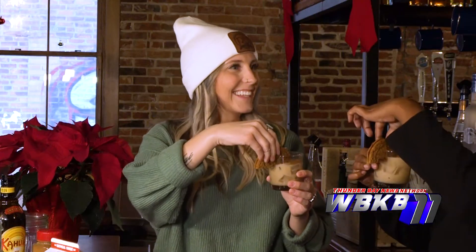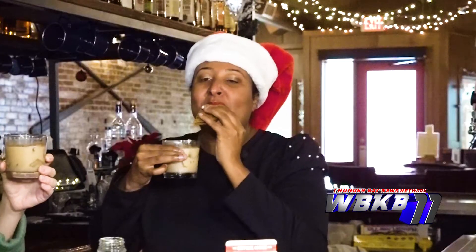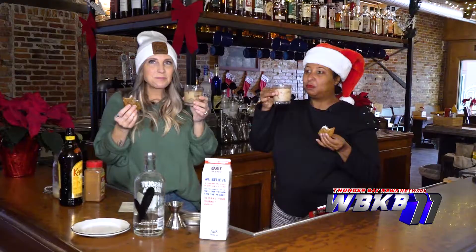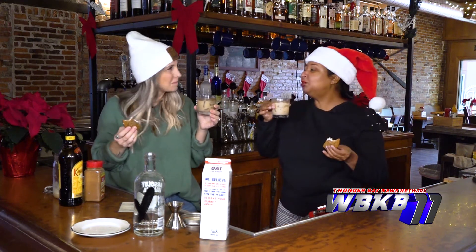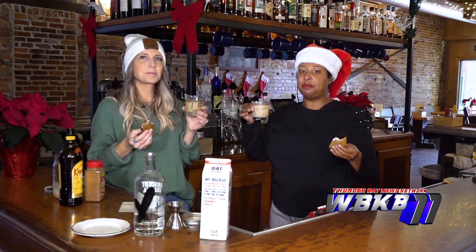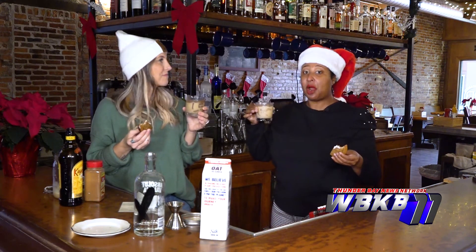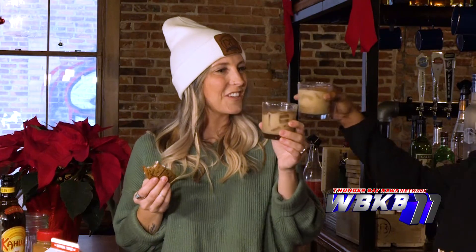Do you think we should bite the cookie? Let's do it! This is amazing, I love it. Thank you so much for having us here. If you guys want to check out this recipe, we'll have it posted to a link on our website with all the ingredients. Cheers to Christmas!